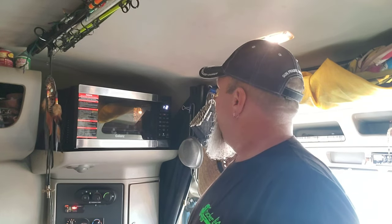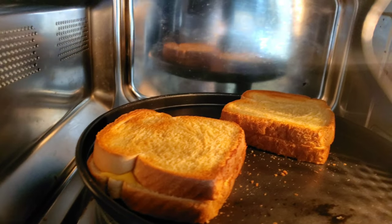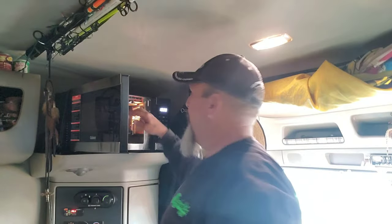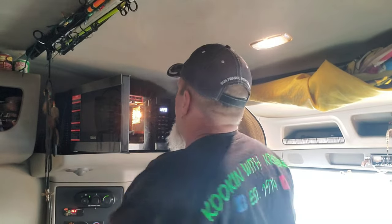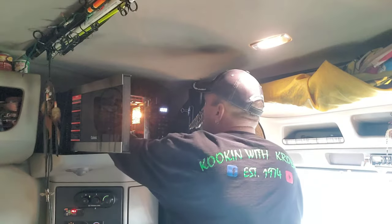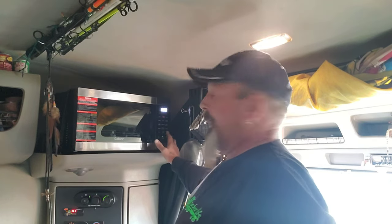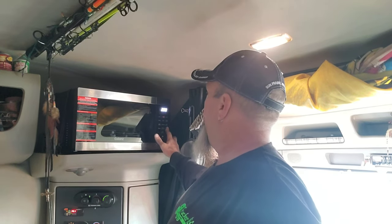Five, four, three, two, one — look at that, golden brown! I'm gonna flip them. With it still being hot in there, you want to hurry up. Oh son of a — watch that heating element, that hurt! Okay, air fry again — 375, four minutes. Hit start. The opposite side will get golden brown too.